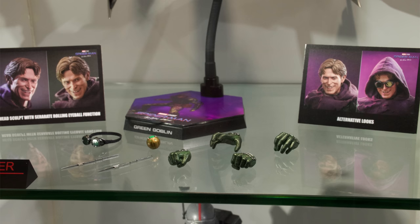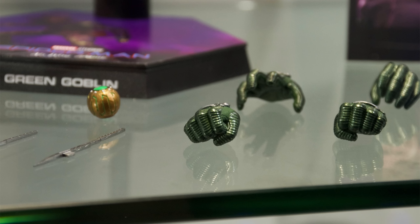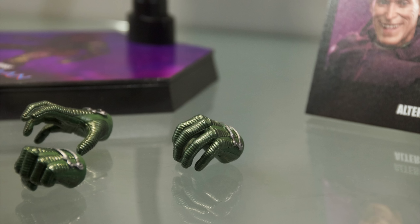Let me know which you prefer, which one you'd rather go with, or are you getting both like me? Now he does come with a full array of hands but they're not the exact same hands as the other Goblin.